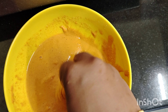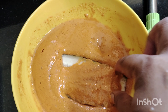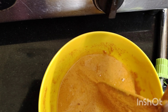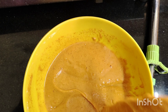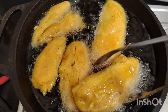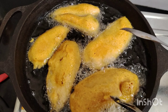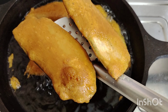Put it in a little bit and place it. Let's fry it. It is served as a combination with white coconut chutney.